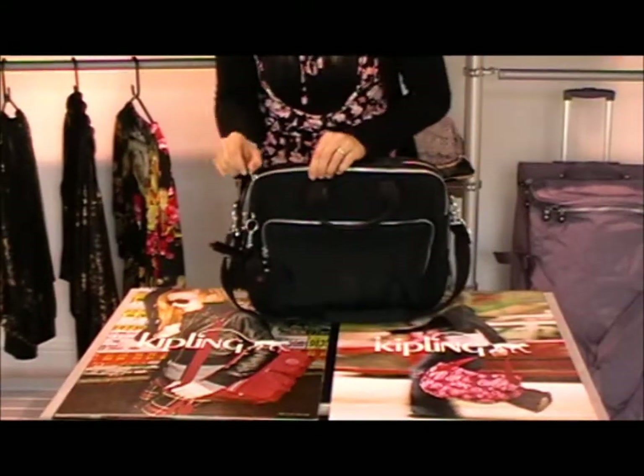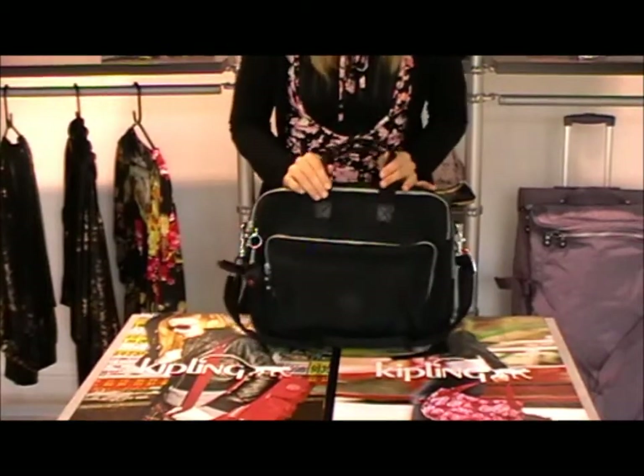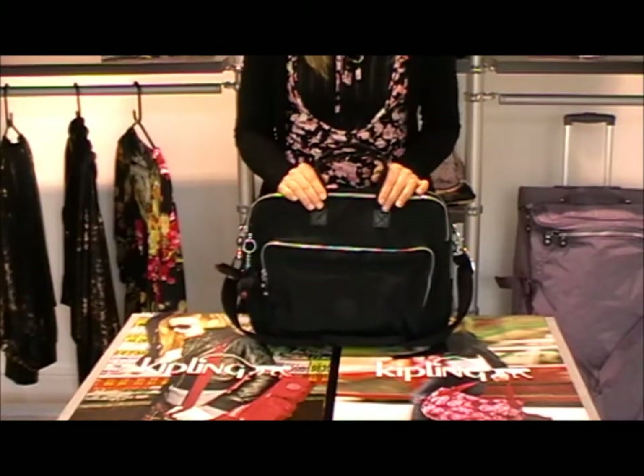So this is from the Working Life Collection by Kipling. It is predominantly a laptop bag — it's called the New Arnie and it's in the colour black. Thank you.